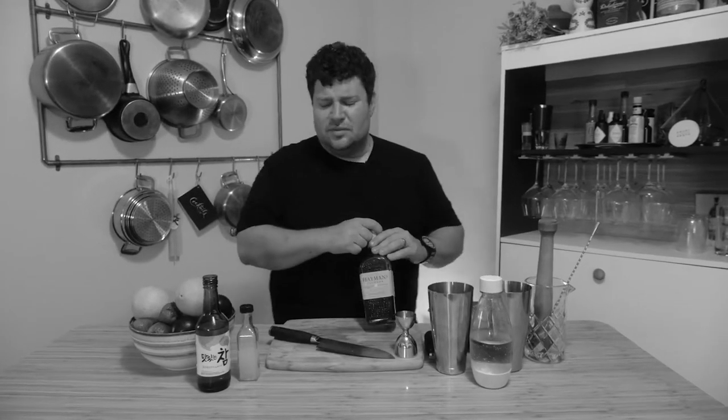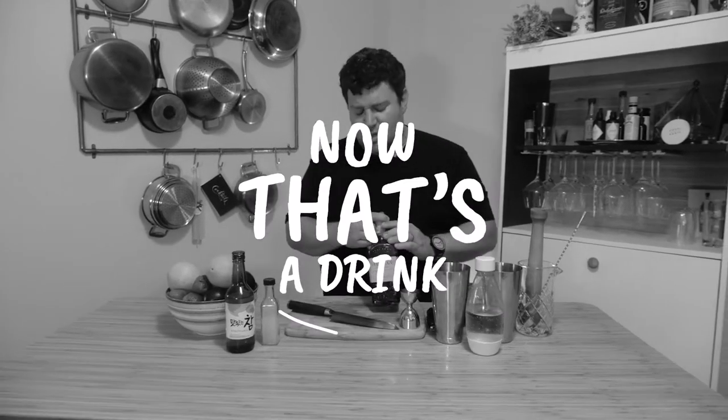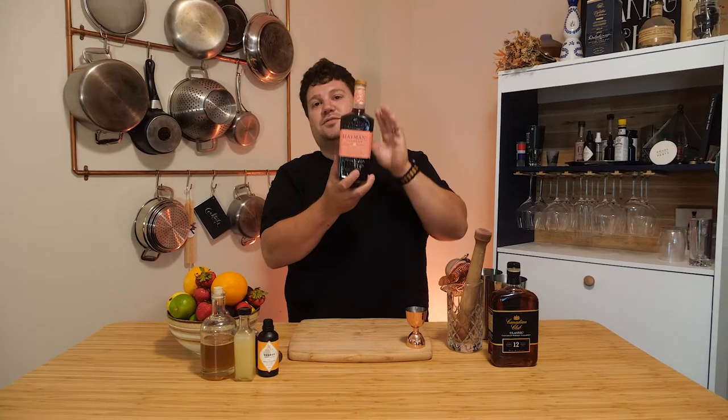Welcome to another video. This video is brought to you by Heymans — not really, but that'd be cool, right? A while ago, we got a request from Walter on Facebook to do something with sloe gin.